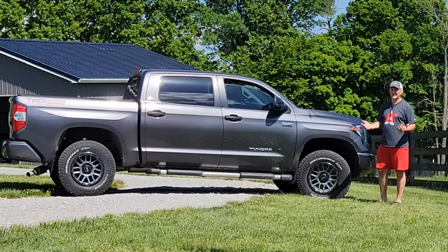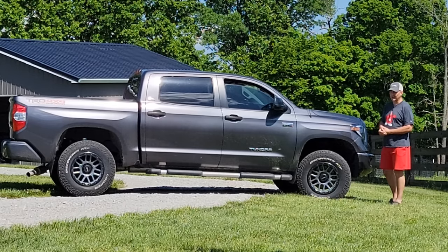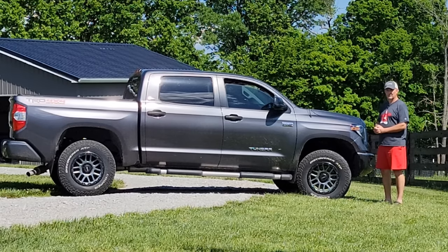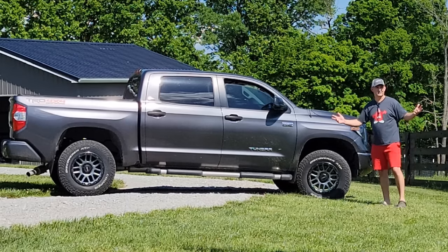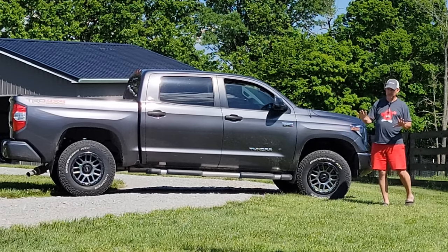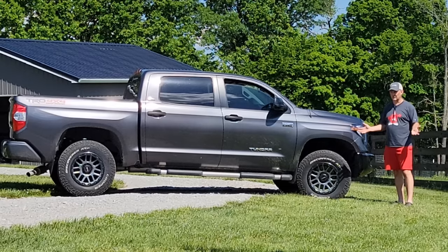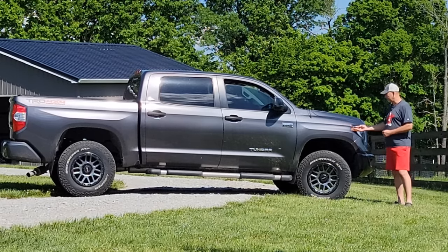I'm not necessarily someone who feels like Toyota builds bulletproof vehicles, but having said that, this truck has really impressed me at six years and a hundred thousand miles. I live in Kentucky — this is sort of the salt belt through the Ohio Valley and up into New England, where in wintertime we get a lot of snow and ice. They put a lot of chemicals on the roads, and the calcium chloride and salt and magnesium will eat a truck alive.